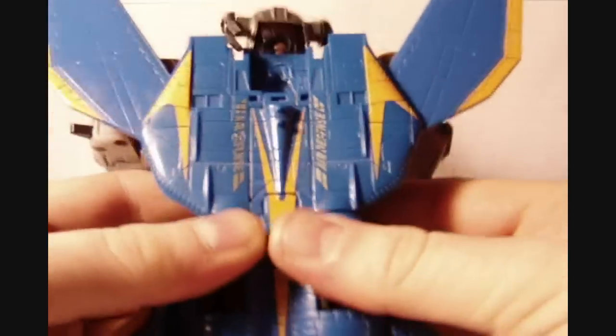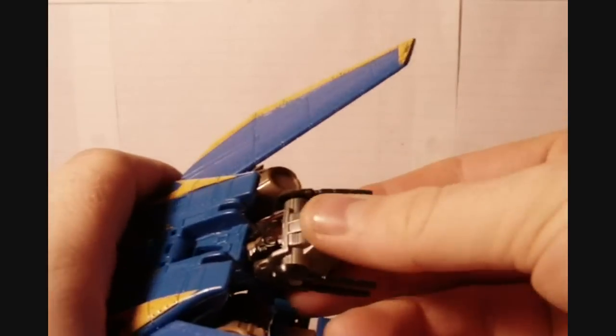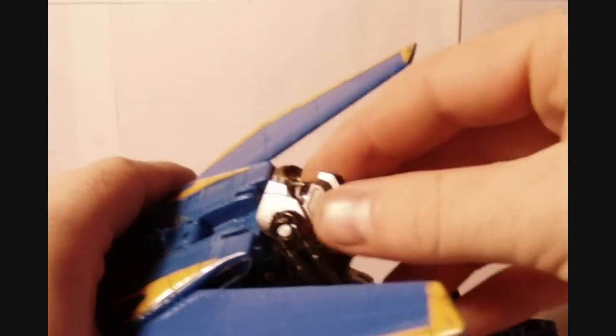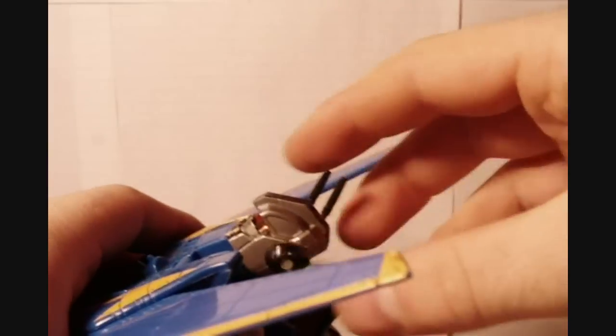Alright, sorry about that. Then rotate his head around 180 degrees, just like that.